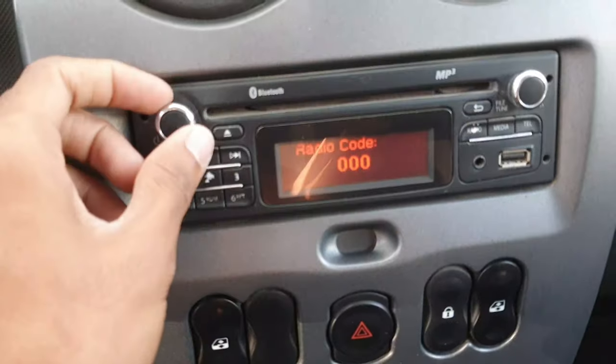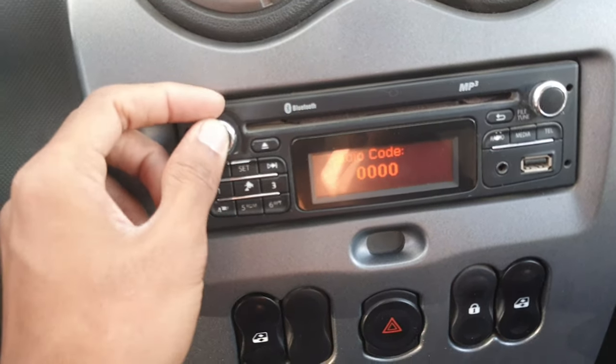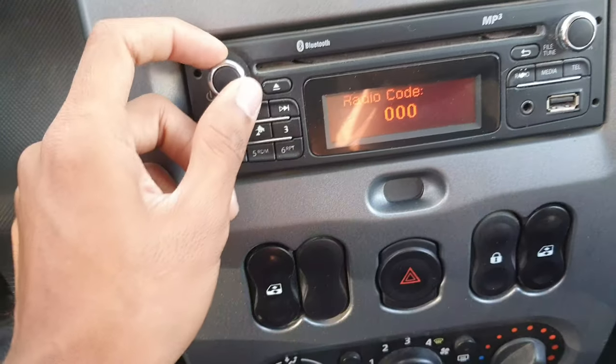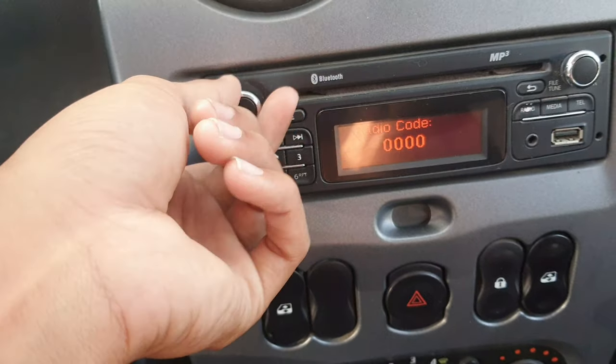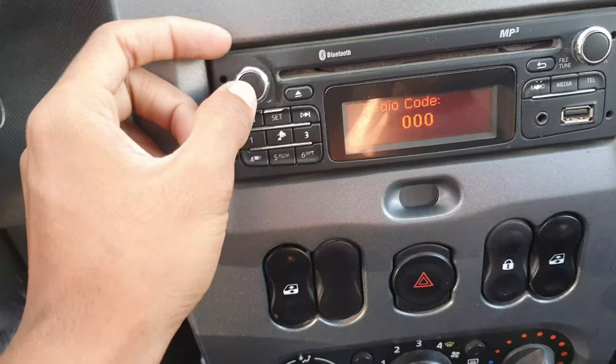If you don't put in the radio code, the radio is not on. See, it's off — no sound, nothing, everything is off. Not working.